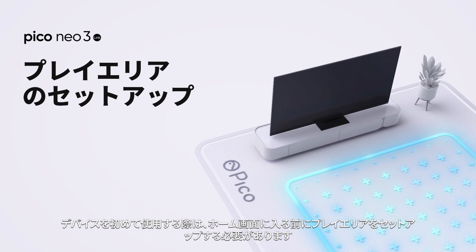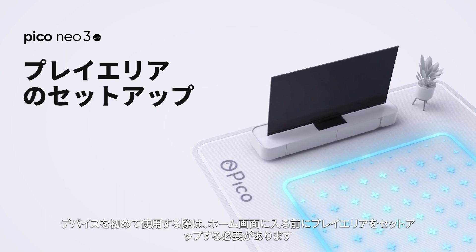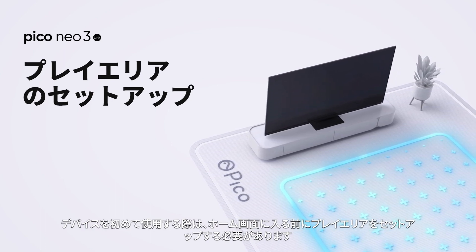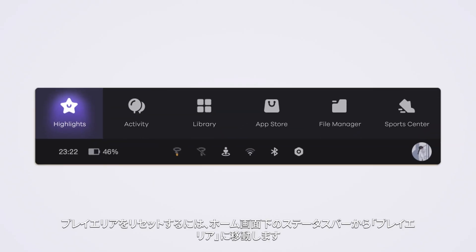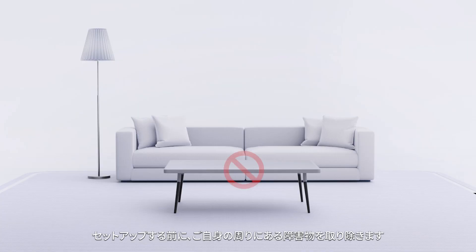Setting up the play area. When using the device for the first time, you need to set up a play area before entering the home screen. To reset the play area, go to Play Area in the status bar at the bottom of the home screen. Before the setup, clear all obstacles around you.